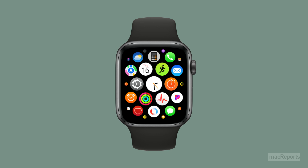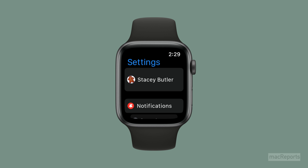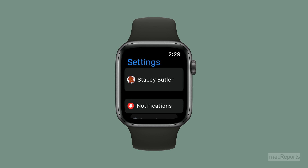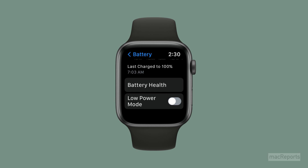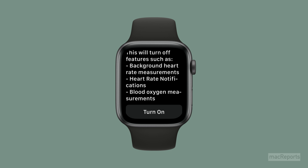You can also turn on low power mode from Settings. Open Settings on your Apple Watch by pressing the digital crown, then tap the Settings icon. Scroll down to find and tap on Battery. Scroll down a bit and tap to toggle the low power mode switch, then scroll down and tap on either 'Turn On' or 'Turn On for 4 hours'.